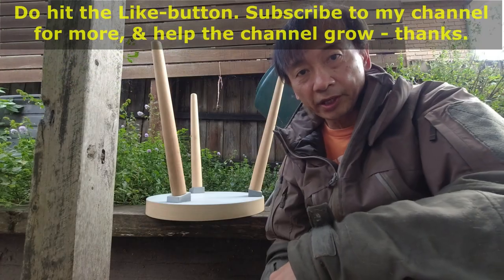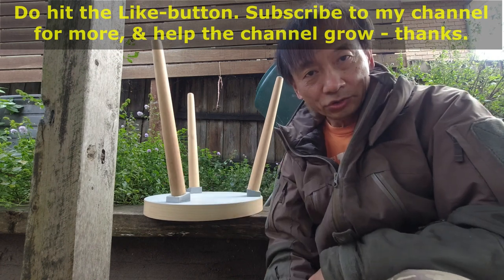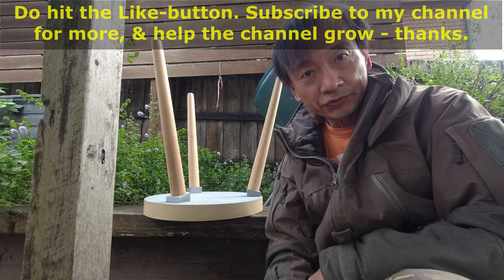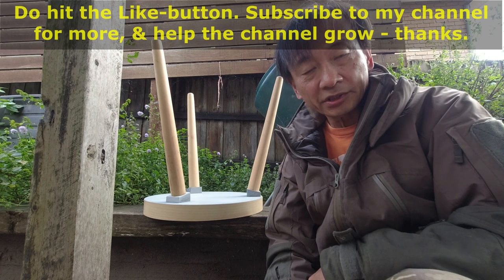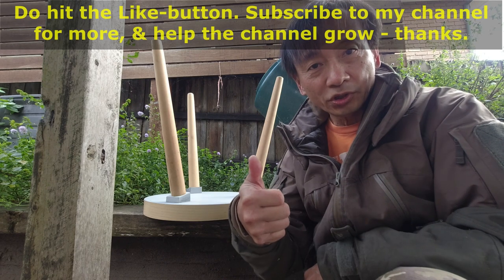That was a simple repair. This is the leg that got repaired — pretty good now. I do hope you found this video useful and interesting. Do hit the like button and subscribe to my channel for more, and help the channel grow. Thank you so much.